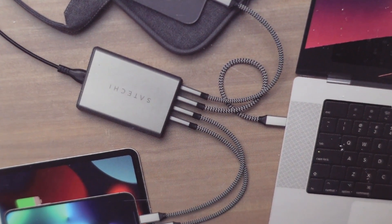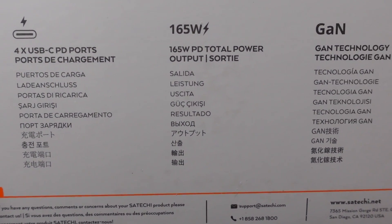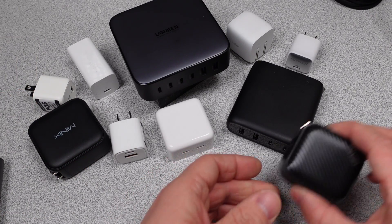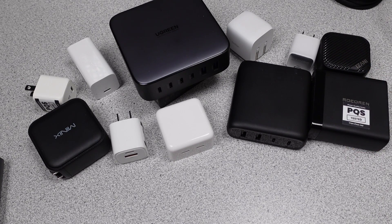I don't have a ton of expectations, but maybe I'll be surprised. Let's crack this thing open. In this series, I try to answer the question: which power adapter do I want to get? The videos get technical, so hang on, and always ask questions if you don't understand something. The performance is measured and compared to near competitors to see how each one stacks up.